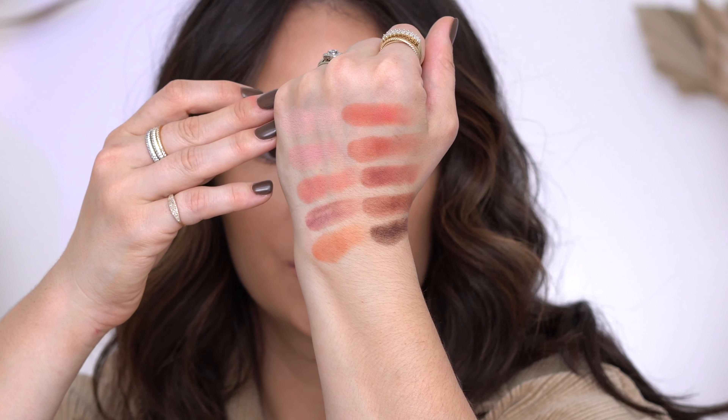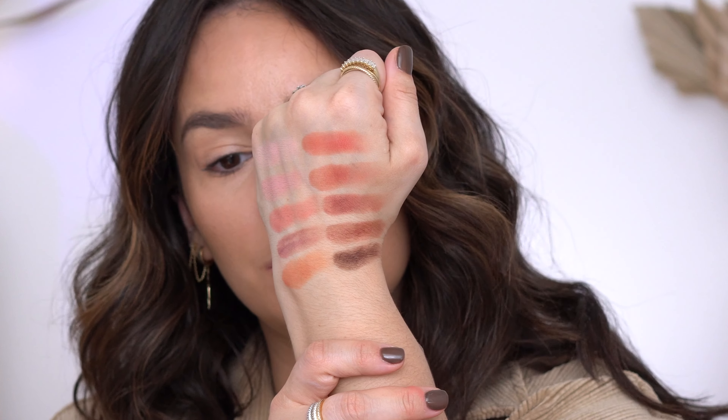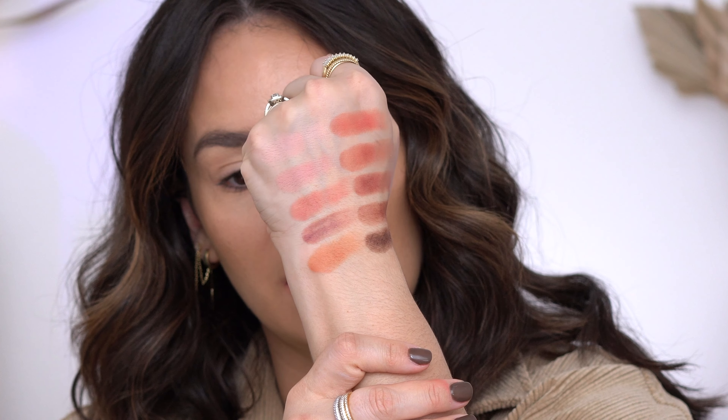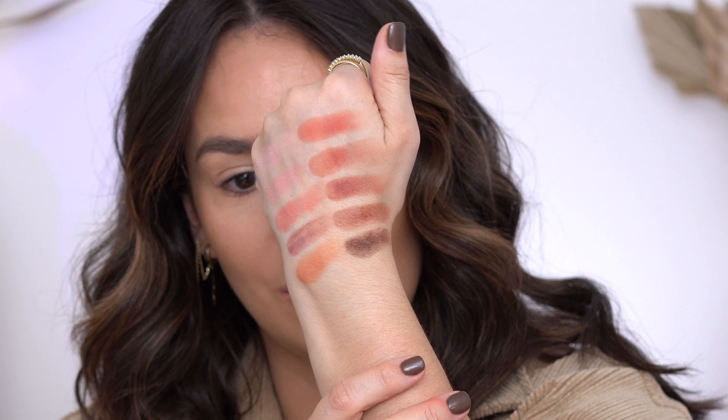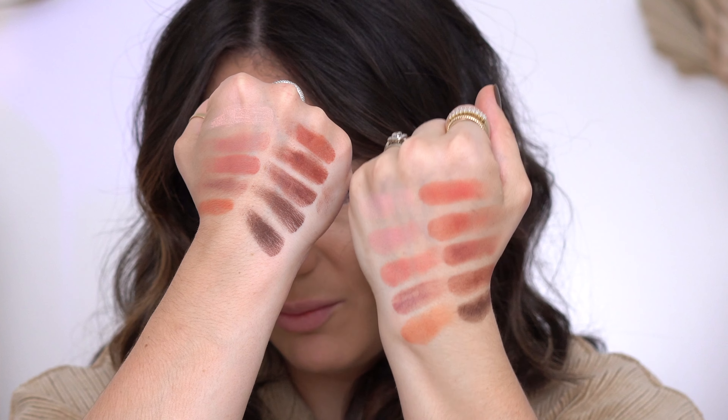Let's swatch these colors. The creams look beautiful — they almost look like a flower. Here are the swatches just of the cream side. They look absolutely beautiful. They are not extremely pigmented, which is what I want — something I can build up. You can definitely create some cooler tones or some warmth. There's that beautiful peachy shade. I think there's a lot of versatility — honestly, any skin tone could use this. Here's the powder side, and then side by side, cream and powder. There's quite a lot of depth.